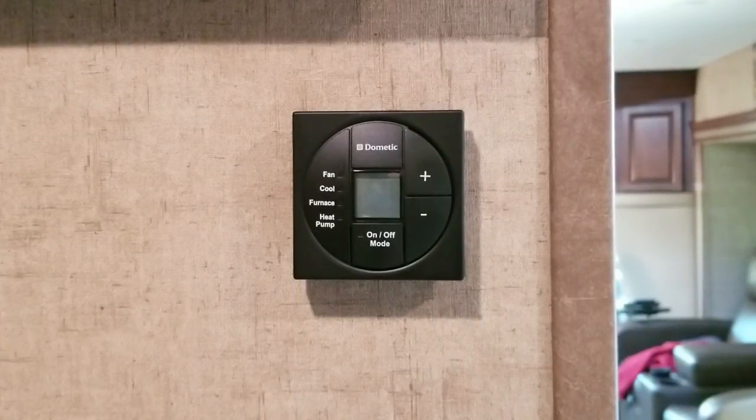What we're looking at here is my Dometic digital thermostat. It comes standard on most modern RVs today. It controls your fan, your air condition, your furnace, and if you have a rig equipped with a heat pump. It's really simple to operate, but there are three things you should know how to do.